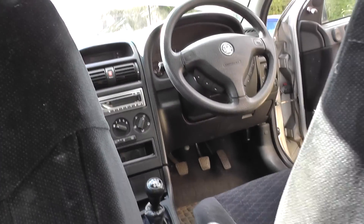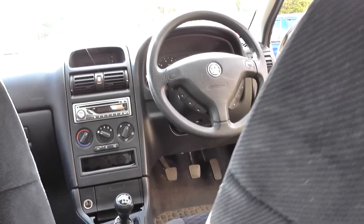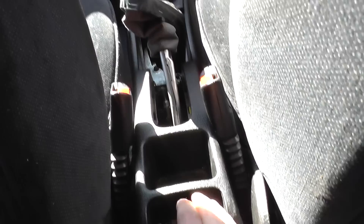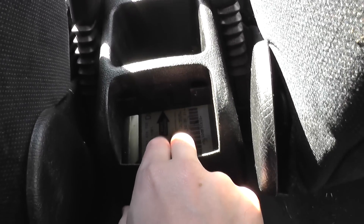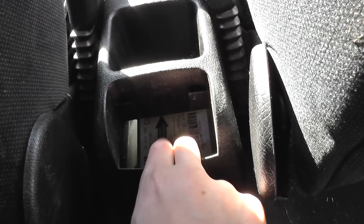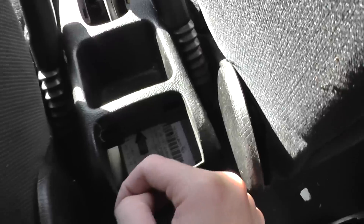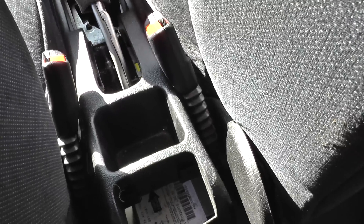We're inside the Astra G right now. I'm going to show you where the screws are to remove this center console. The main reason for removing the center console is to get access to the SRS or airbag ECU right there. It's not a difficult job.